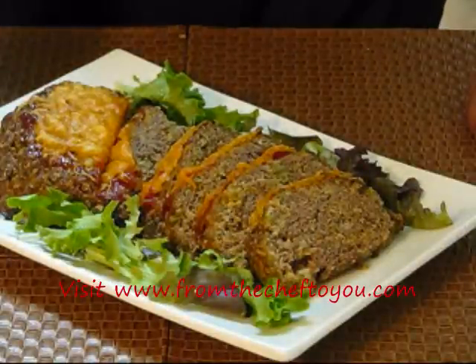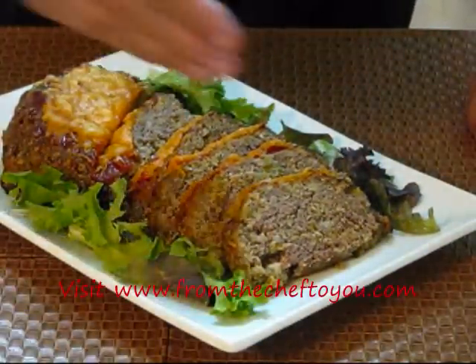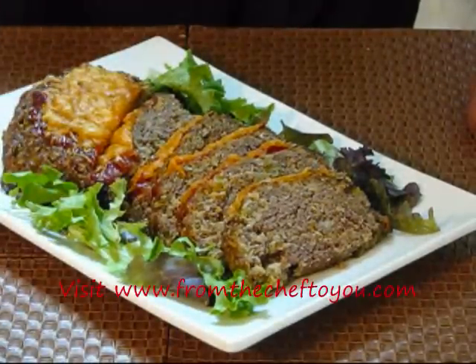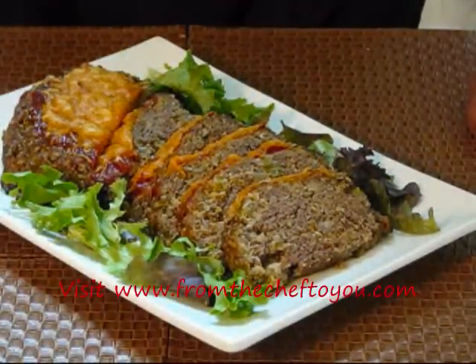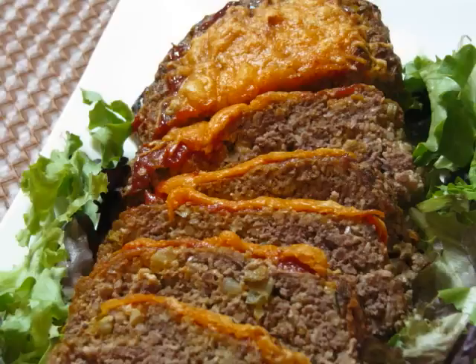We have our finished product here. I let it stand for 15 minutes, then I cut it. We can get about eight or nine servings out of this — garnished up nice and pretty. The family's going to love this. This is Chef Dave Bishop cooking and teaching. Till next time, may God bless.